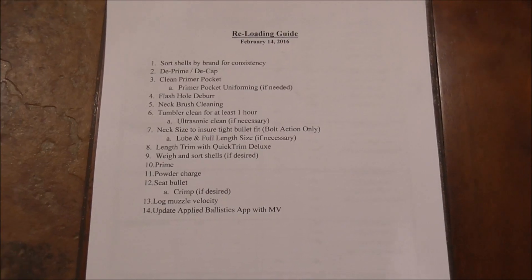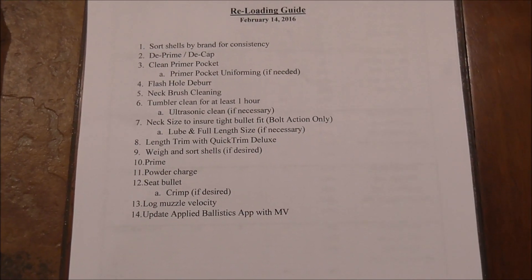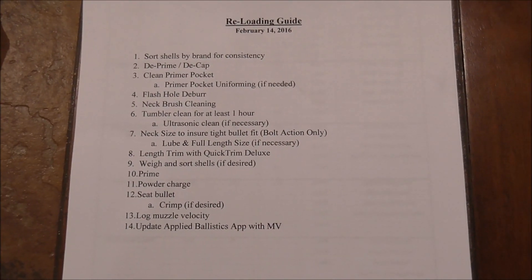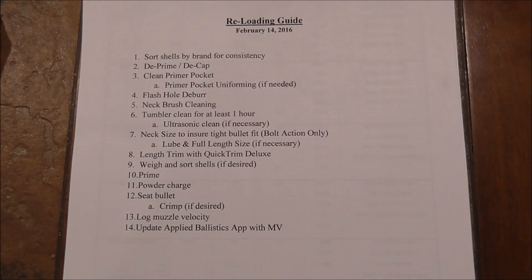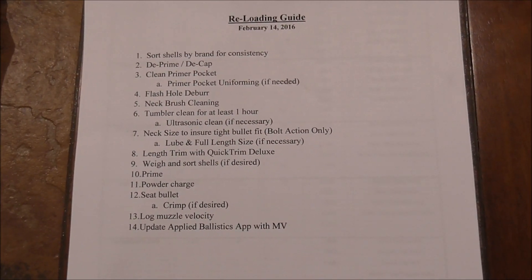Good morning YouTube friends. I haven't posted in a while on YouTube but I'm going to do a little video here today to discuss reloading. I've been reloading for several years now and I'm kind of showing you my little recipe book for reloading and we're going to follow this process today.